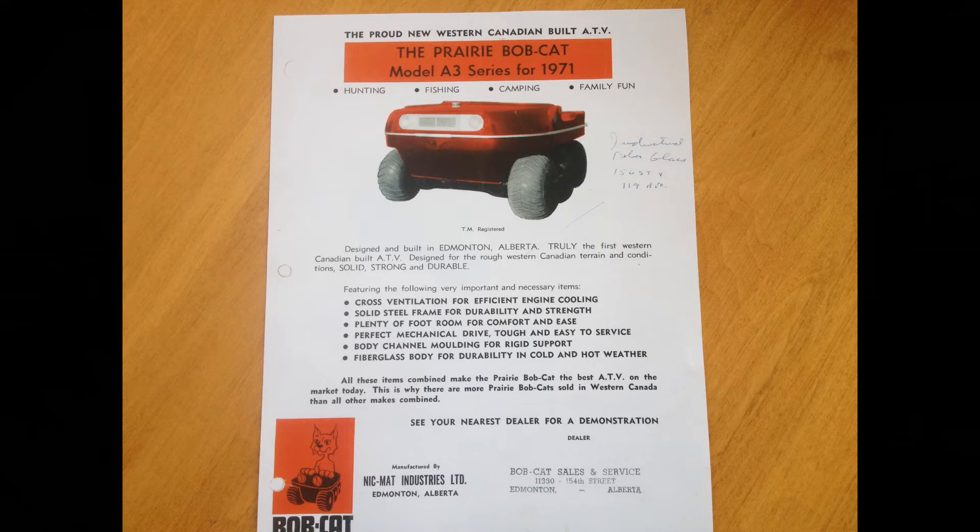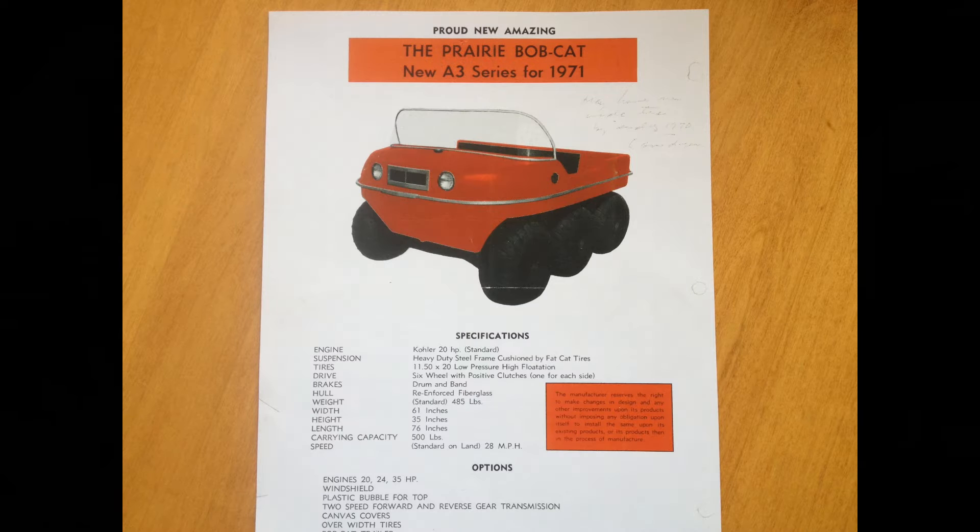Hi, I'm Everett. Welcome back to the shop for the second part in this little two-part series of making axle shafts. We're making axle shafts for a 6x6 little amphibious vehicle called the Prairie Bobcat. They've been out of production for almost 50 years, so you just can't get parts for them.